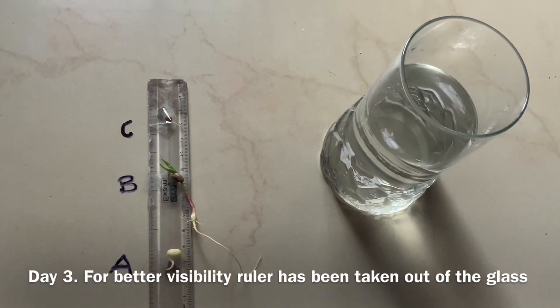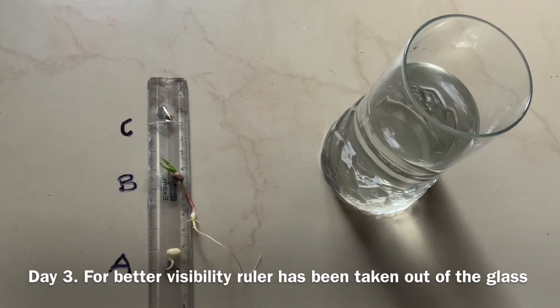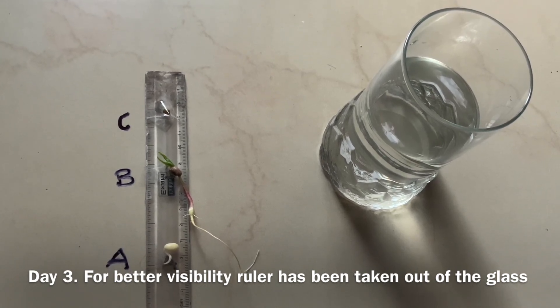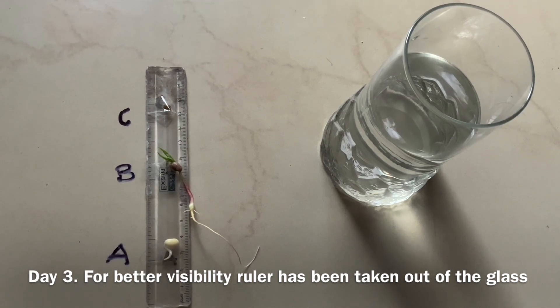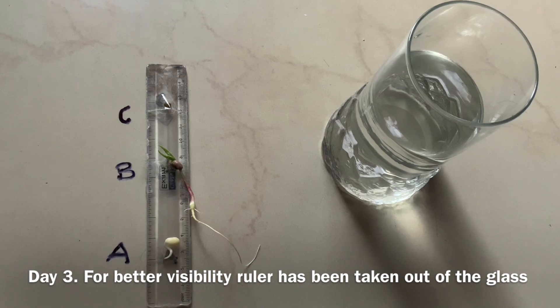This is day number 2. We can see that the top seed is completely dried up, the middle seed has started to grow, and the bottom seed is the same as day 1.